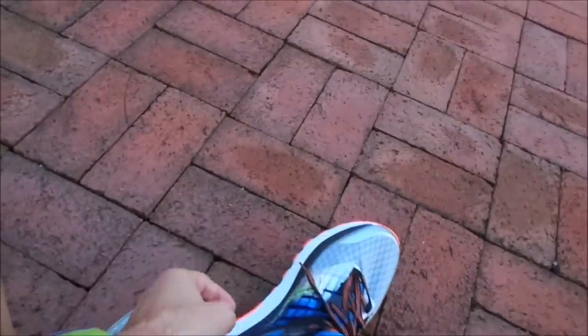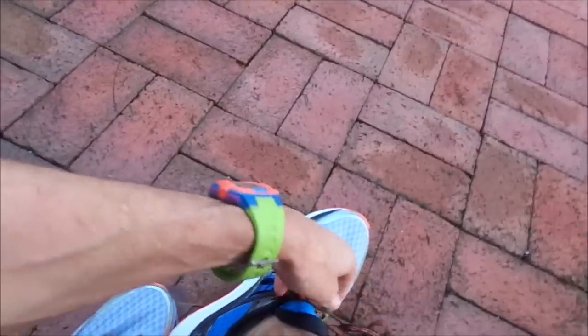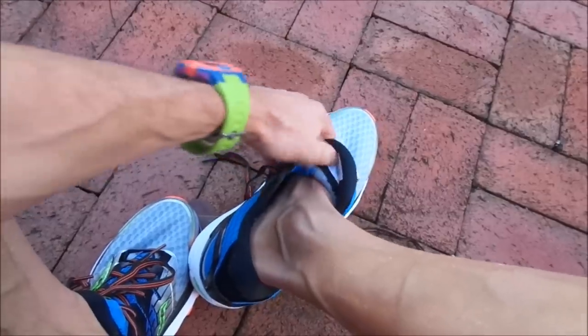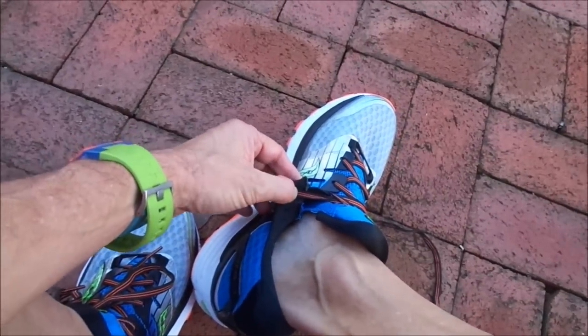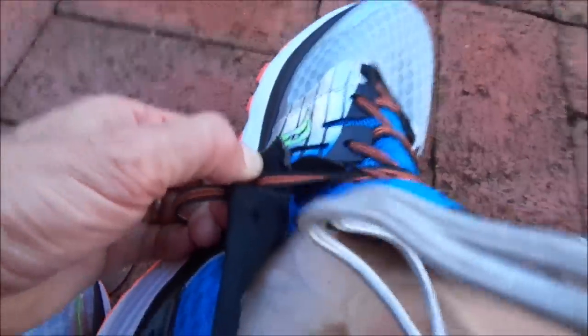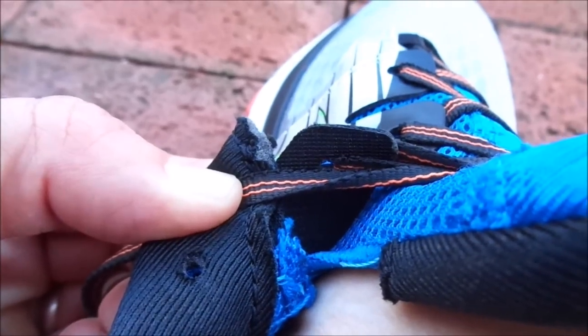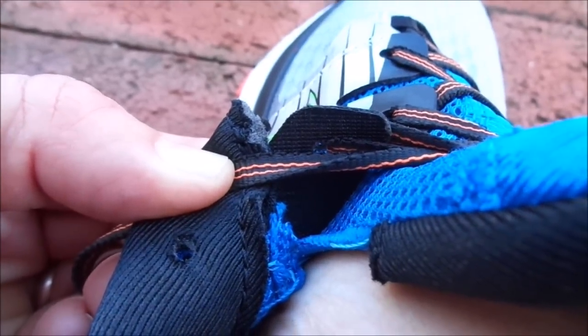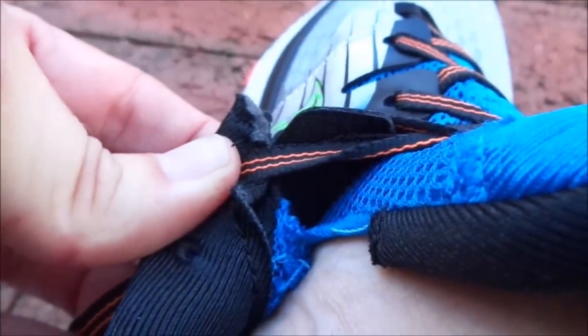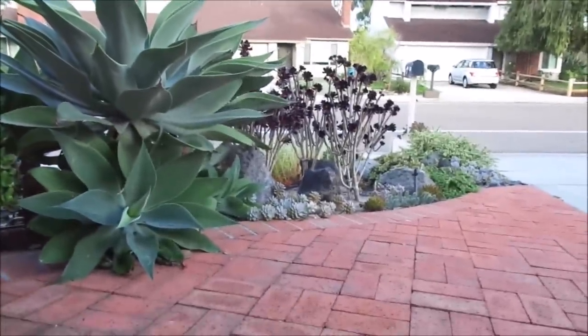A little bit of a report on the shoe. I seem to be getting — I got kind of a hot spot here on my right foot. My right foot is my skinnier foot. And if you look down, there is a bunch of mess of fabric and stitching — a whole mess of stuff right there. That caused the irritation. Nothing that socks won't fix, but at least now I know where the hot spots are going to be.